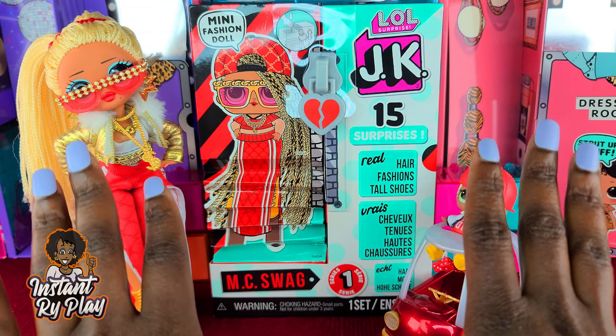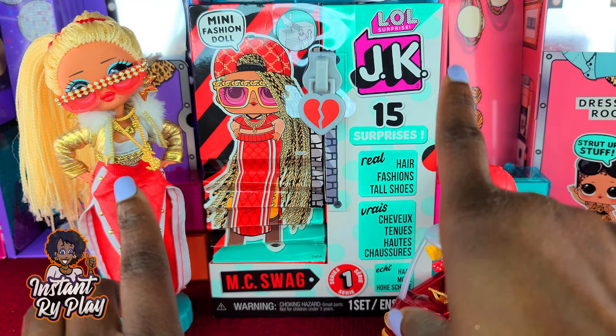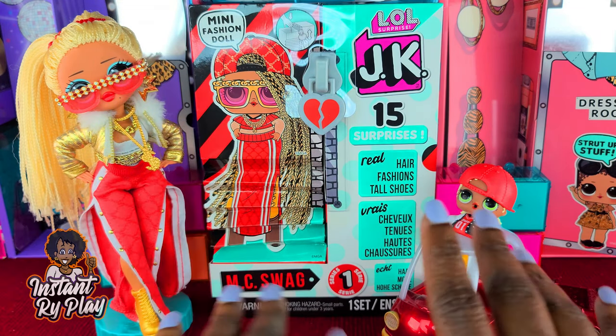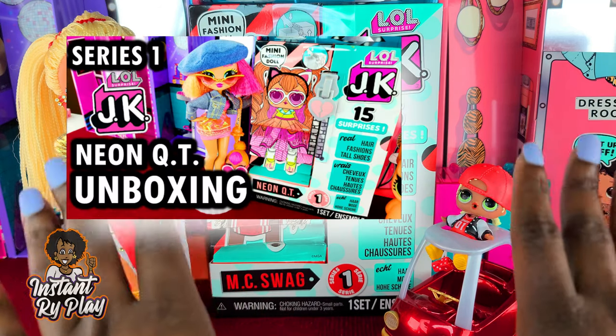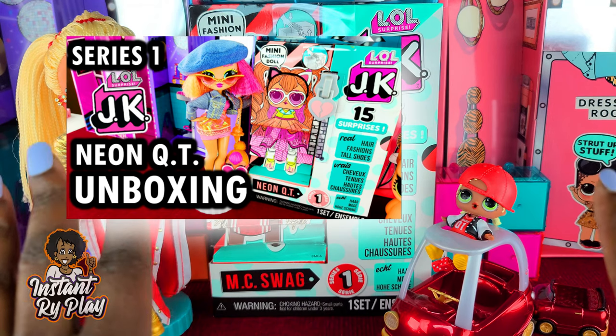Today I'm doing another unboxing of the new LOL Surprise JK mini fashion doll. Previously I unboxed Neon Cutie and I will insert a card above if you guys want to check that video out.